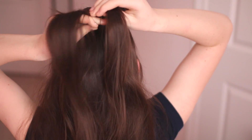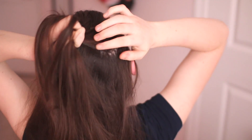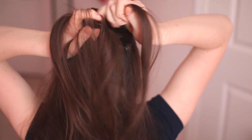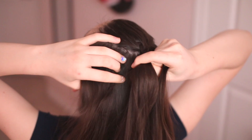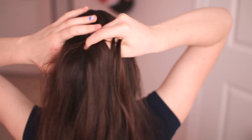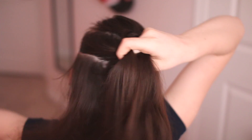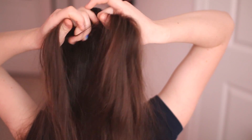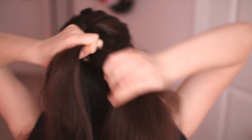Once it's time to add a piece, before you completely cross it under, you're going to grab a piece from the side of your head and add it into that section. You're going to be doing that every time you braid — cross over, grab that other piece of hair, and join it into that section so you're slowly making the sections bigger. It's kind of gluing to your head in the sense that the hair around it is sticking to it.